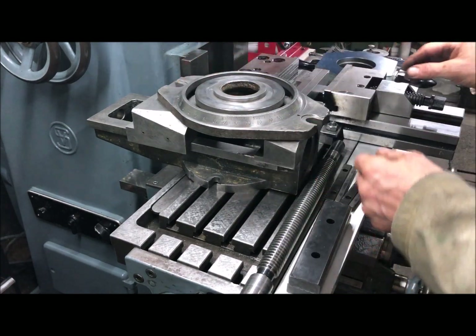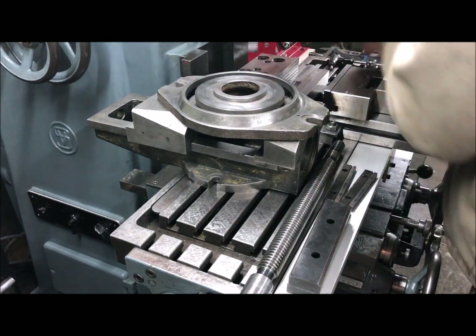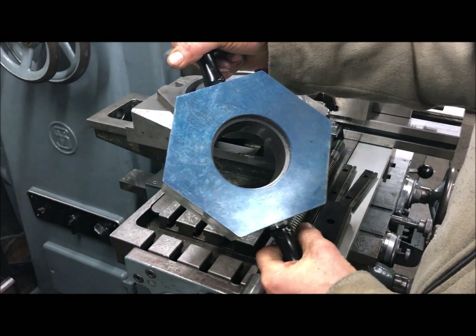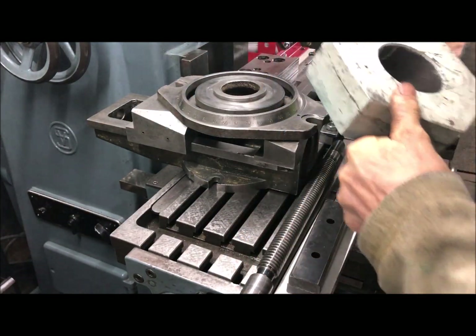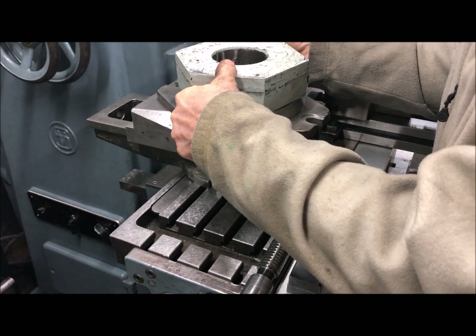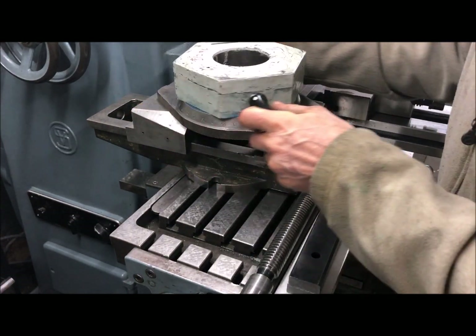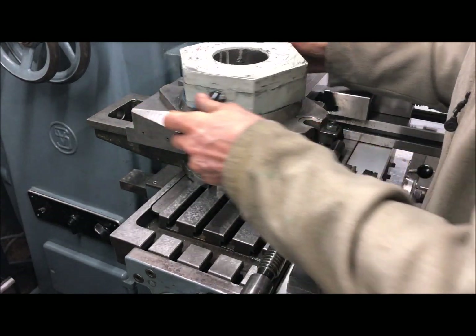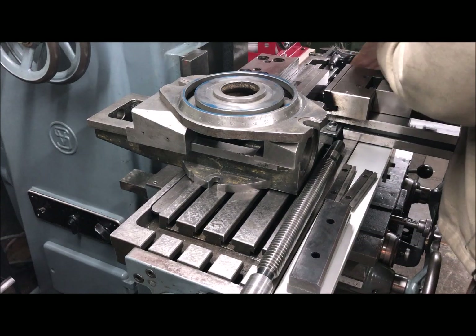That'll be scraped, and the way I'm scraping these round parts is that I use like a surface plate, like this, which can be conveniently used to mark, at least in this case, the surfaces.